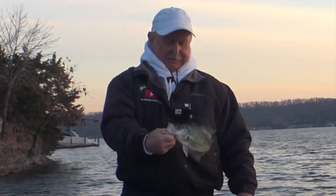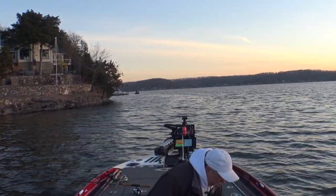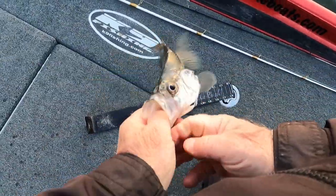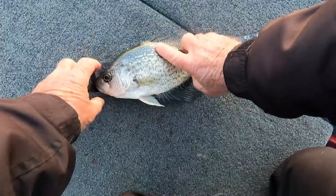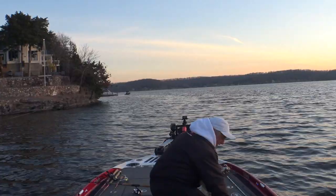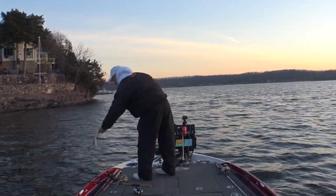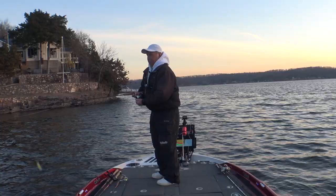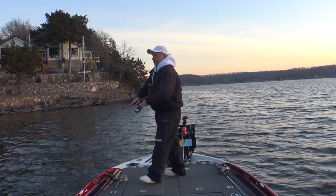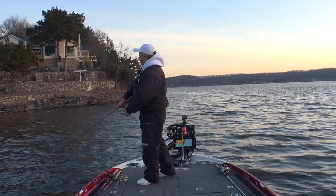There you go - nice little black crappie. That fish is just a little bit over 11 inches. I'm not keeping any fish today. Man, I love to catch them on a jerkbait - that bait just sits out there and then all of a sudden just yanks on your string. I saw on the LiveScope coming in here these fish are just kind of suspended all around this dock and off this point.